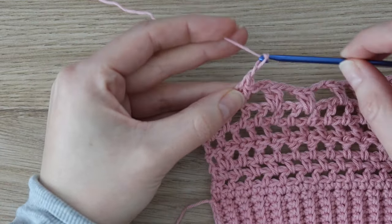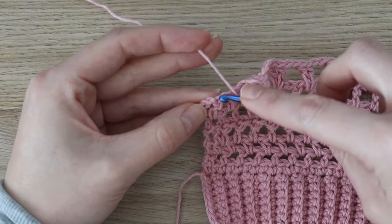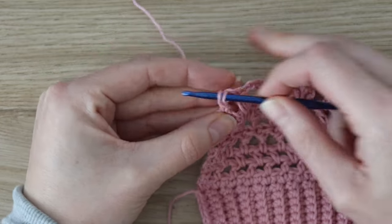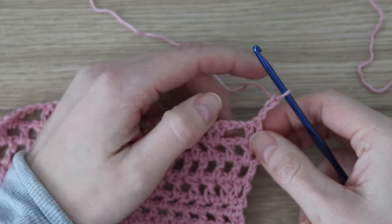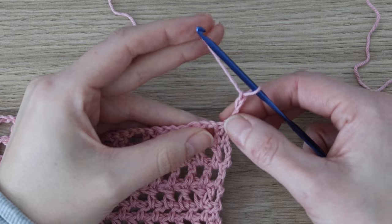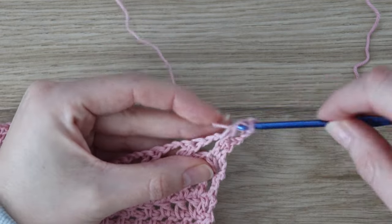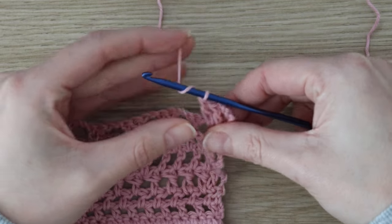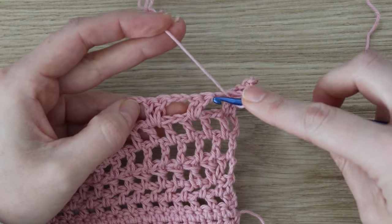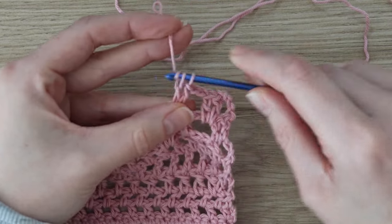When four stitches remain at the end of row seven, chain two, skip two, and work one double crochet into each of the final two stitches. For row eight, chain four and turn — that counts as one double crochet and one chain space. Skip the next stitch, then work two double crochets into the very first chain space. Then chain two and work two double crochets into the next chain space. Repeat — chain two, skip, two double crochets into the following chain space — across the row. When three stitches remain, chain two, skip, and work the final double crochet into the top of the chain three.